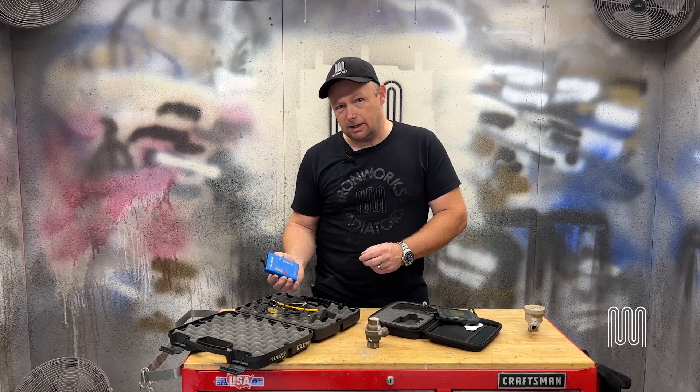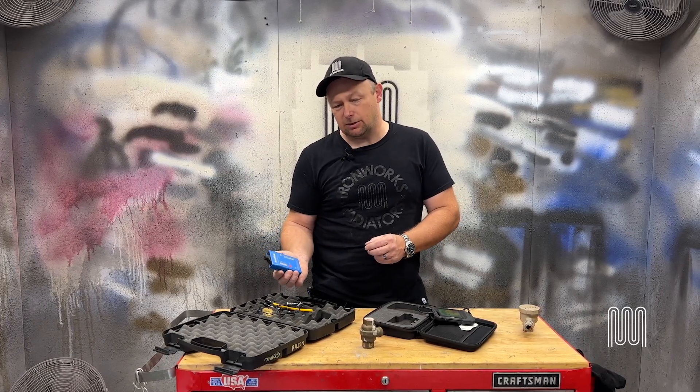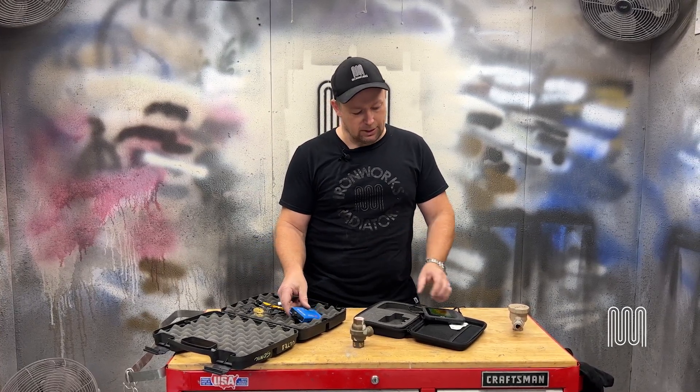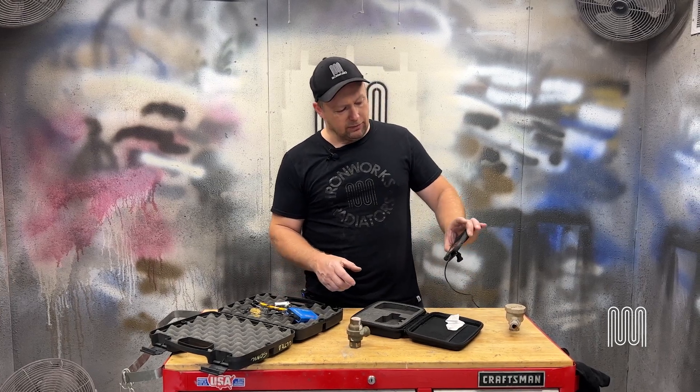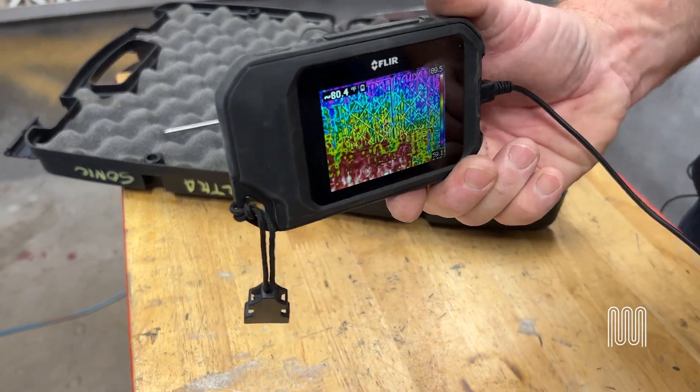The ultrasonic method is a very accurate way to test steam traps. It does, however, take patience and time. You need to sit through a couple of trap cycles and understand how the machine works in order to be able to test the traps that way. With the infrared, it is a lot quicker to perform diagnostics on the steam traps.